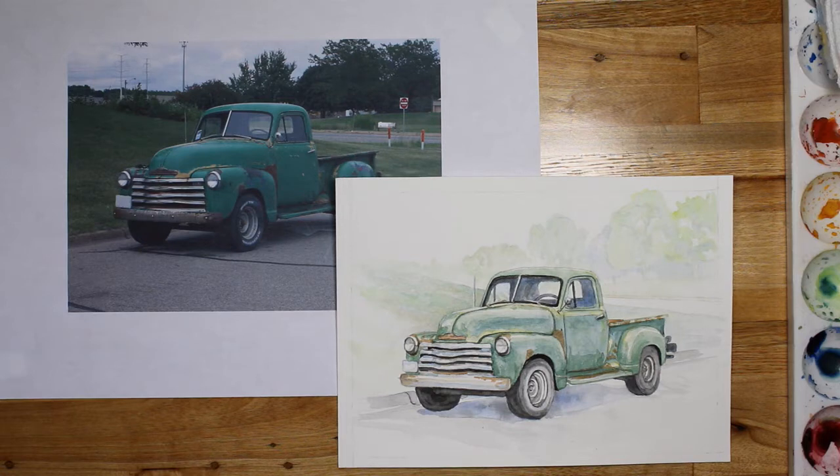Today I'm going to be working on this 5x7 of an antique truck. As you can see in front of me, this is the end result that we're going towards. It's very green on green, but it's very basic though.